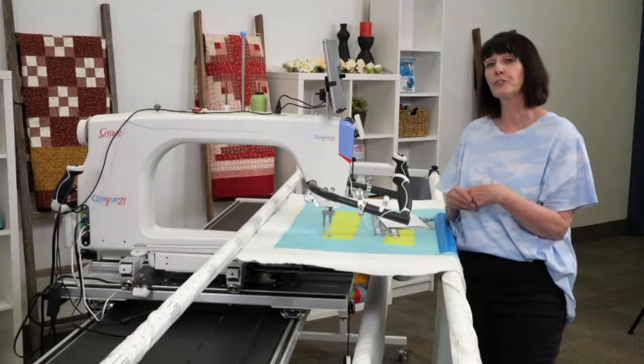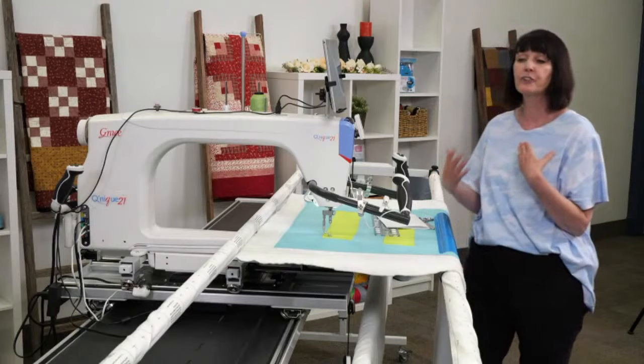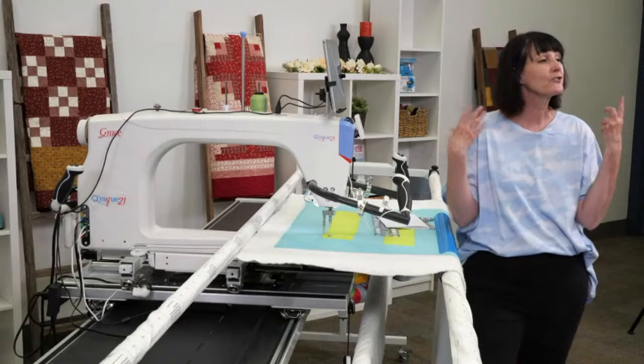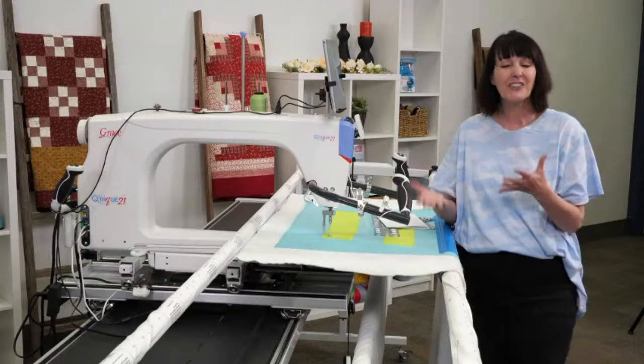Let's jump in and I want to point out a few little things before I get started. If you have any questions as we're moving along, one of the three guys here helping me out will stop me and we'll answer your questions as we move through this.